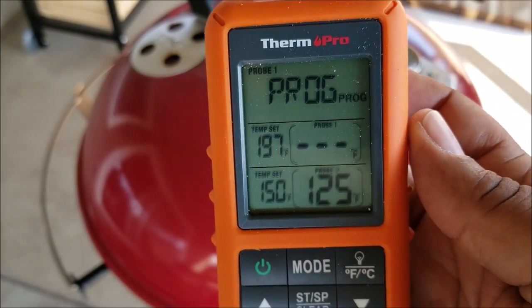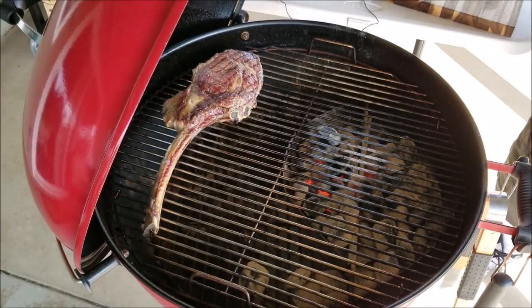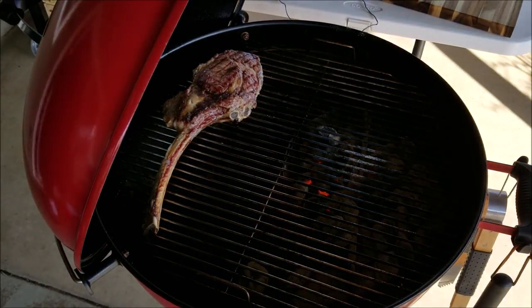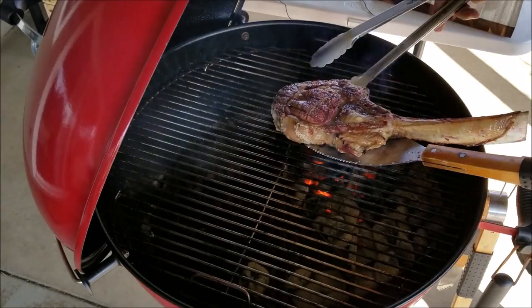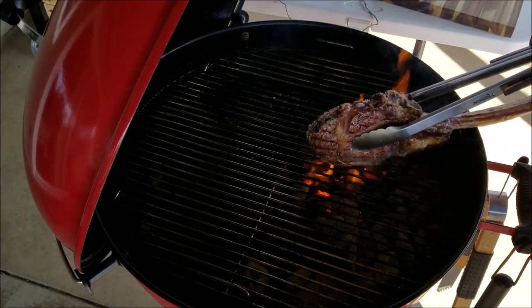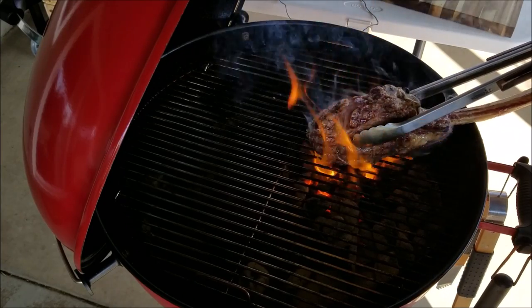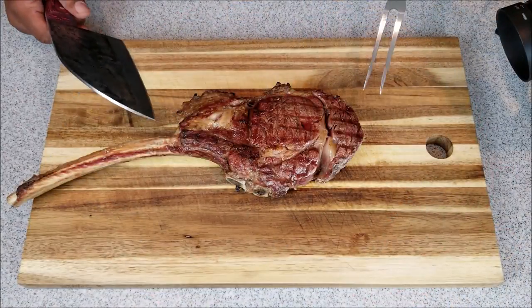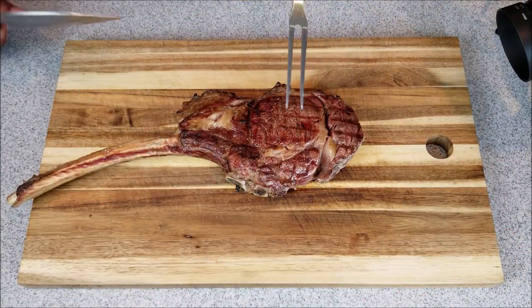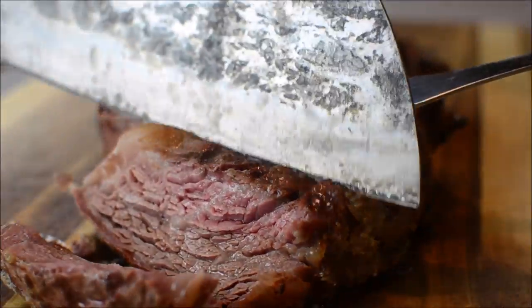A suggestion: when you sear both sides, I suggest you sear the edges too — I didn't do it that way here, I just wanted the appearance to look a little better. After letting my steak rest for about 10 to 12 minutes, it was time to cut the steak. You're talking about steak that you can almost chew with your tongue — this is it.